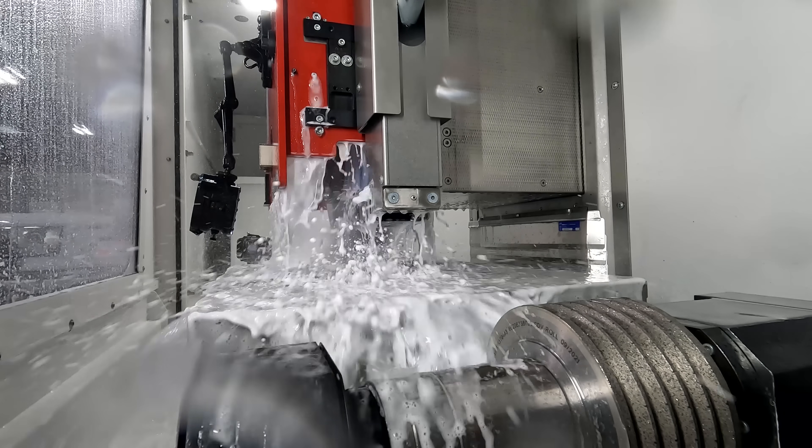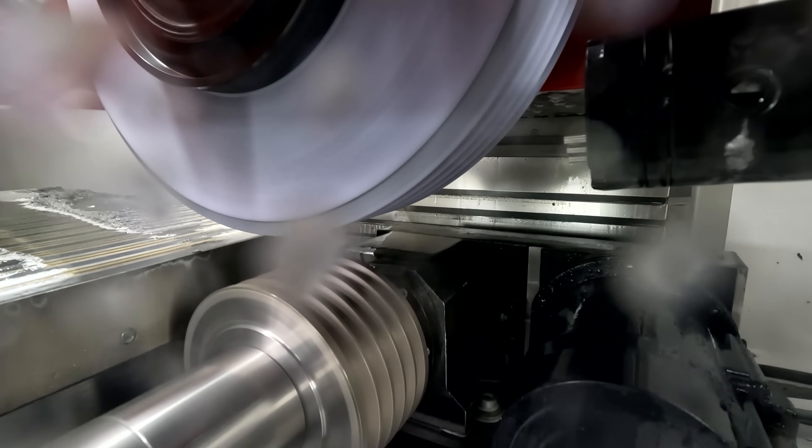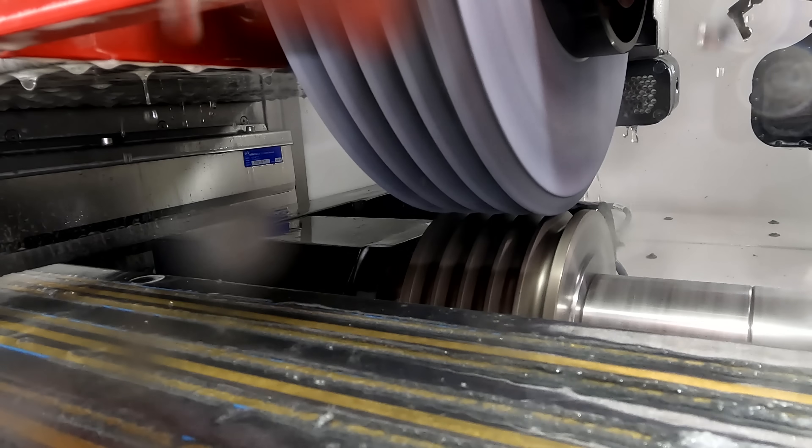As we're roughing this part out we're going to be losing some of our shape on the grinding wheel, so about every quarter of an inch I'm going to stop and go redress the wheel, taking about eight thousandths off. After it redresses it's going to come over, grind another quarter inch, come back, redress, and repeat that process until our finish pass.